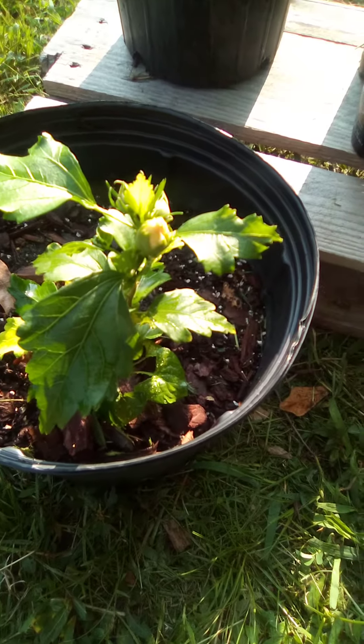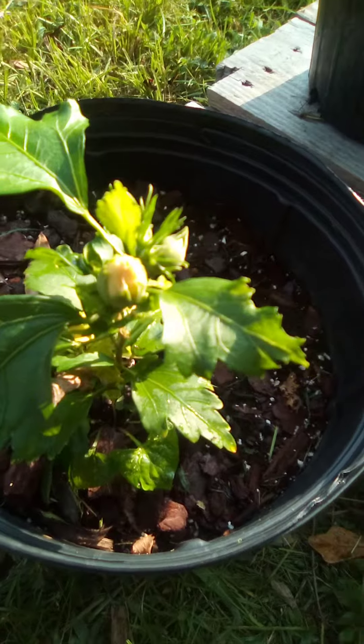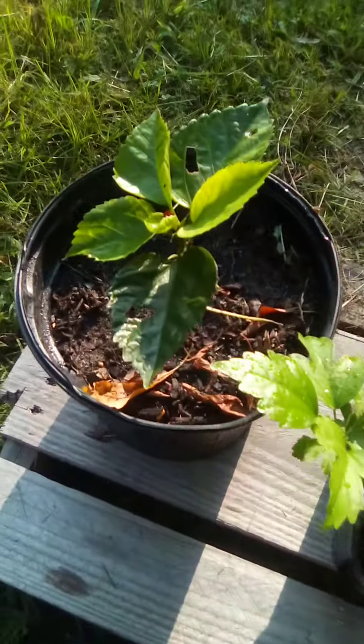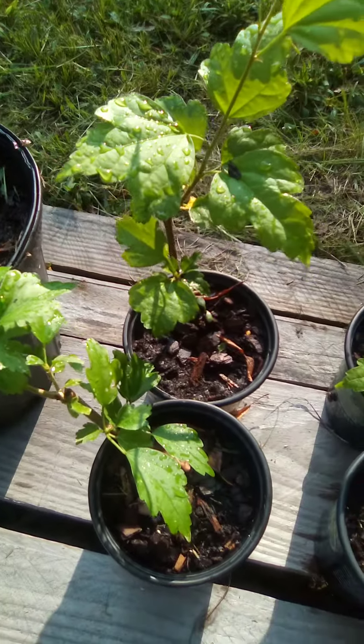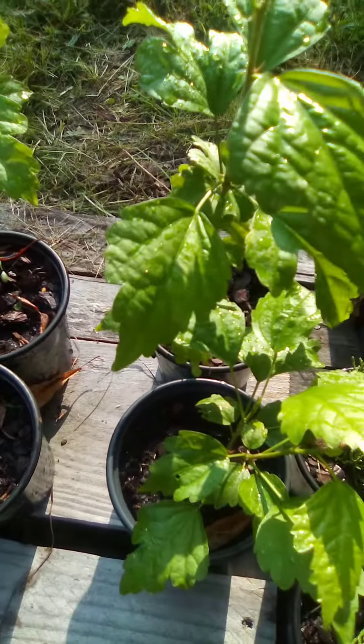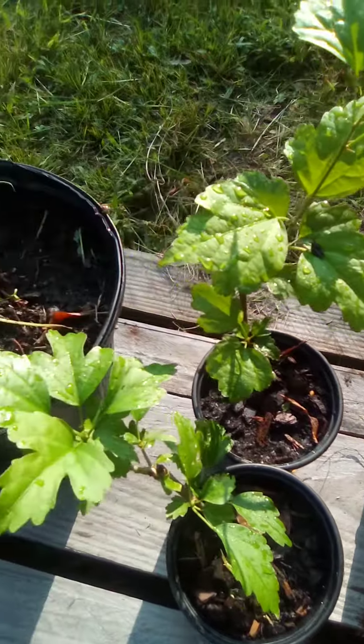Check out these hibiscus cuttings growing in real good — getting ready to flower. Another one over here. I started these earlier this year and they're growing in real good.